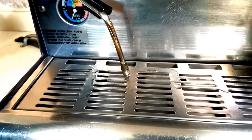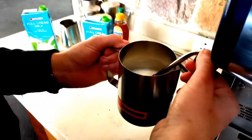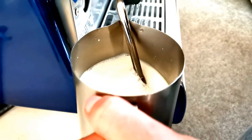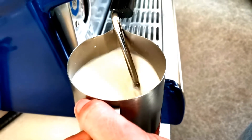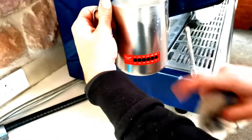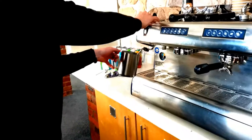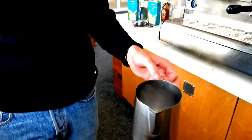For the milk, you want to purge the steam wand first. Put the spout into the milk so that just the nozzle goes in, and you want to hear it like paper tearing — that's the sound you're going for. You want circular movement around your jug because it's aerating all the milk. The bottom went black so I know the temperature is right. Wipe the spout and purge it, then heat up another jug by putting the spout in, and now it's hot enough to put the milk in without losing its quality.